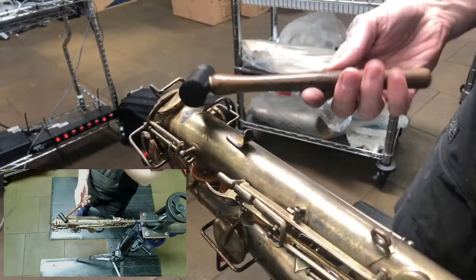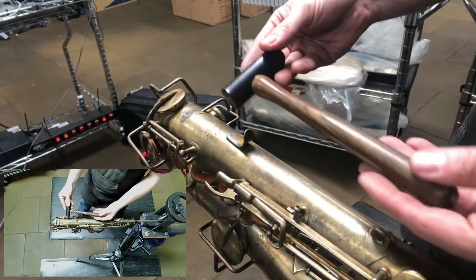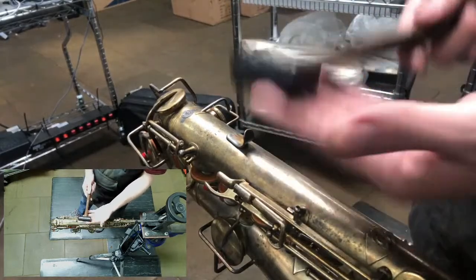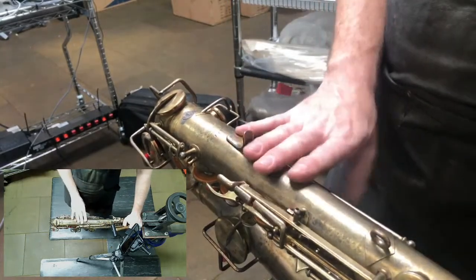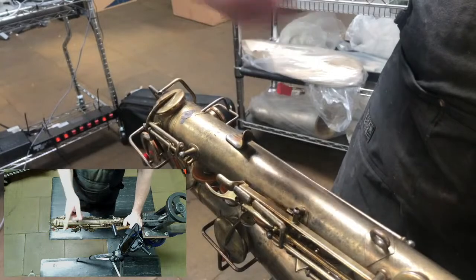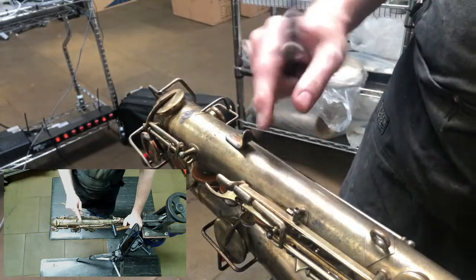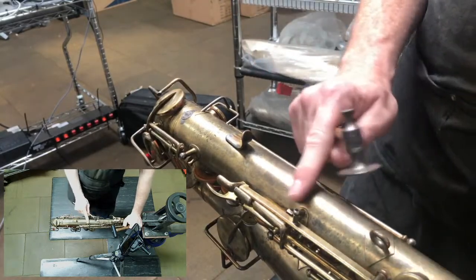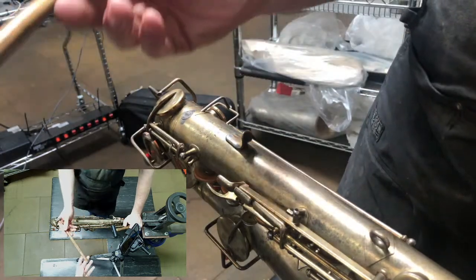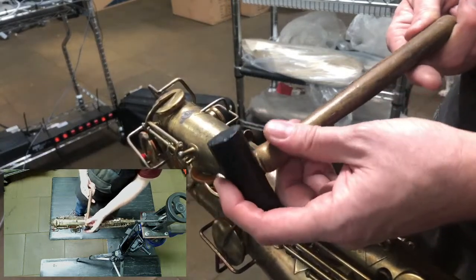If the dent is tough and you need a head start, you can use a dent hammer. There are a variety of styles: plastic, Delrin, and metal. It's better to use plastic or Delrin rather than metal. When you use a metal dent hammer on brass, it actually work-hardens the brass - the more you hit it, the tougher it becomes to remove the dent. A metal hammer has a smooth flat surface good for moving dents, but the tendency is to use it too hard.